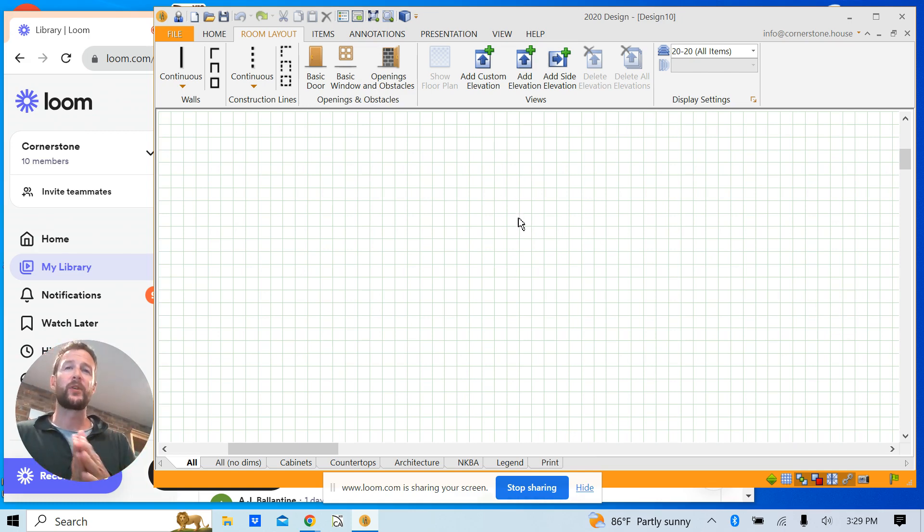First, you need to export your drawing out of Render as a DXF. Go into the space you'd like to export, open that up, hit the export button in the top right-hand corner, and select Export DXF. You'll be given a couple of options — the first is your measurement units. 2020 can import both metric and imperial. In the U.S. mostly everything's imperial, so select inches, because 2020's imperial import is in inches. Make sure your export out of Render matches the import in the program.